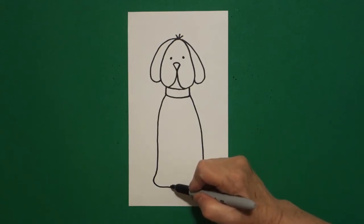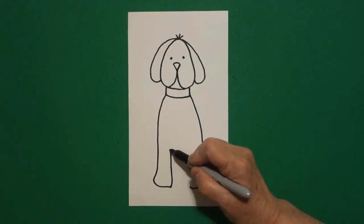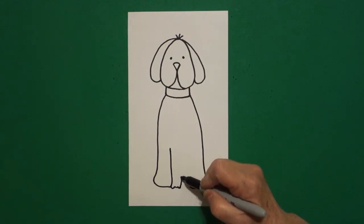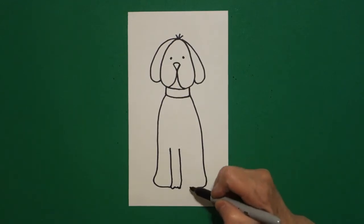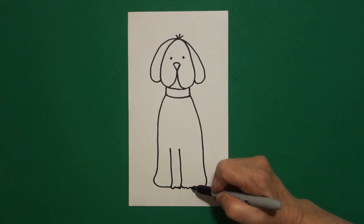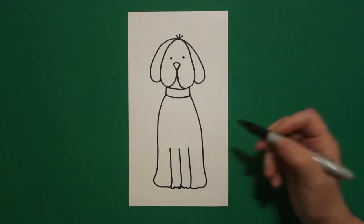Right where I stop on the left, I come up. I draw a wavy, wavy line and I come up. And on the right hand side, I'm going to draw a wavy, wavy, wavy line and come up.